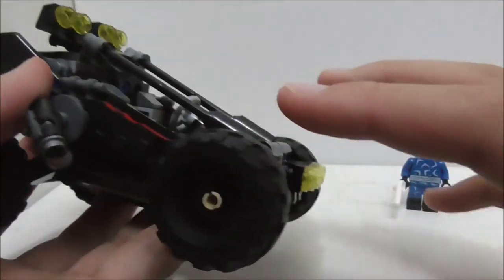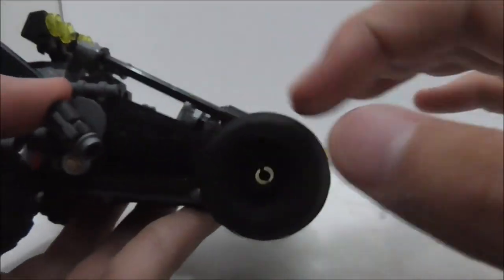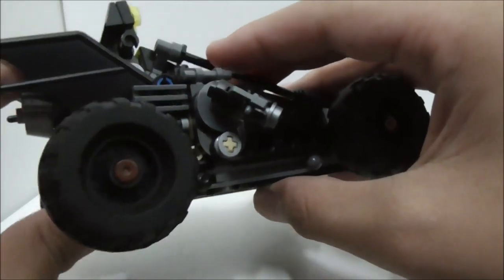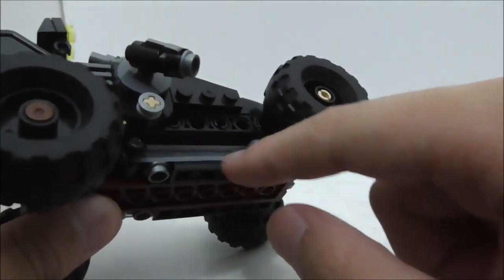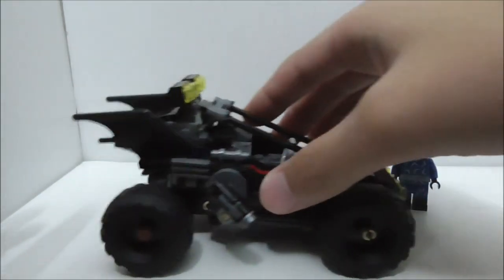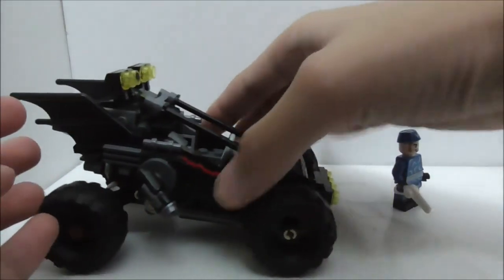This is the Bat Dune Buggy itself. The wheels have a pretty nice design — they are pretty big and they roll pretty well. The back set of wheels has suspension, which is thanks to this rubber band, and it works pretty well. You can go over rough terrain with it, and yeah it works pretty nicely.